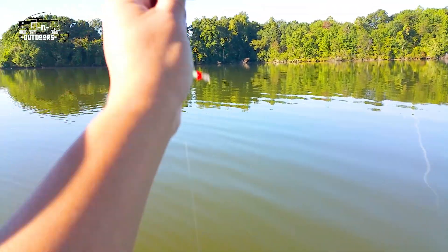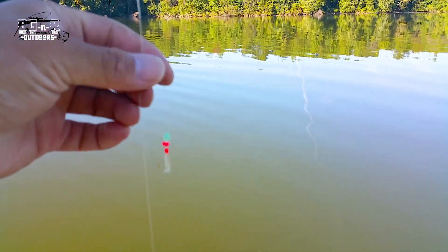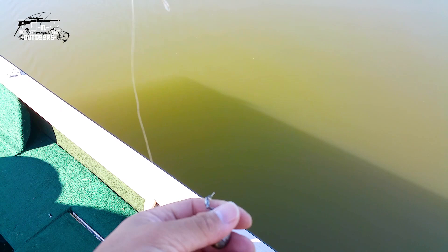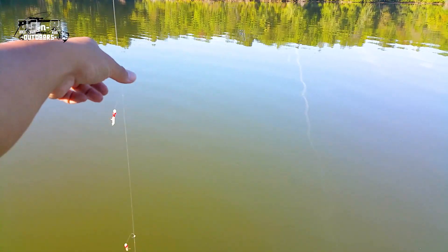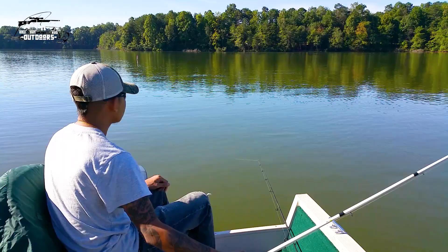Let's talk about the rig. Everything comes pre-rigged in the kit. You get about six hooks depending on the package, and we put a little swivel weight down at the bottom. It goes all the way to the bottom and we just troll right through the schools. When they connect, they connect — you can get maybe six at a time if you get lucky.